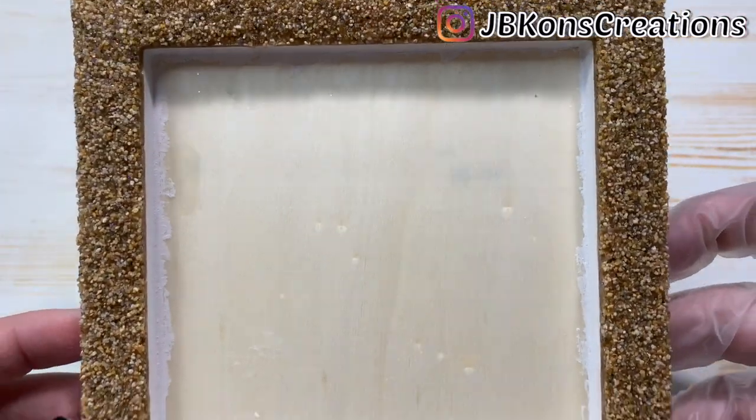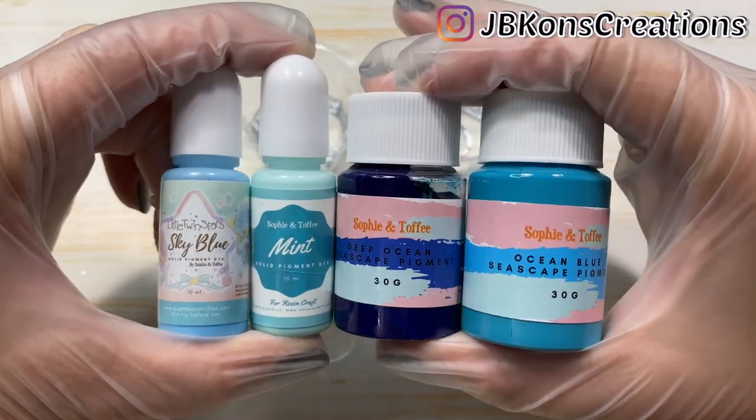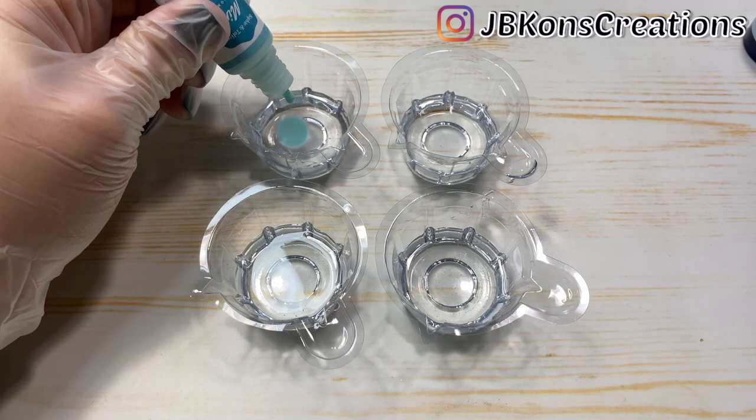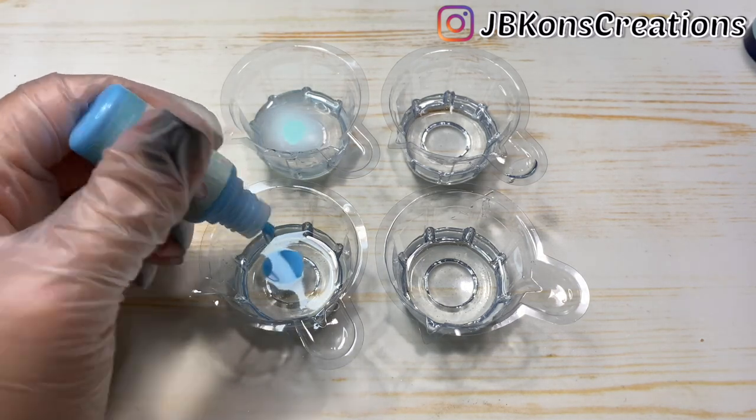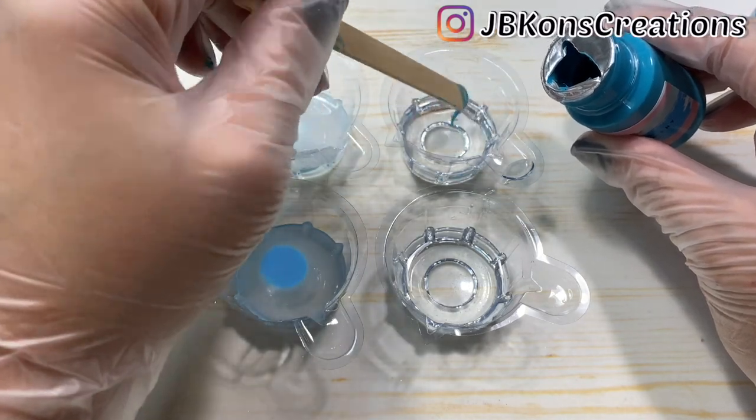Once the sand mixture had cured, which took about 16 hours, it was time to create the water. I grabbed four different shades of blue pigment, two of which were included in the box, and mixed them with epoxy resin. Then I spread them inside the frame starting with the darkest blues and working my way to the lightest blue.